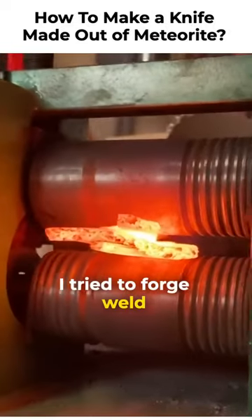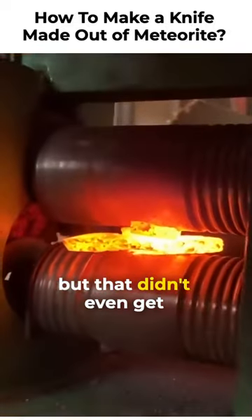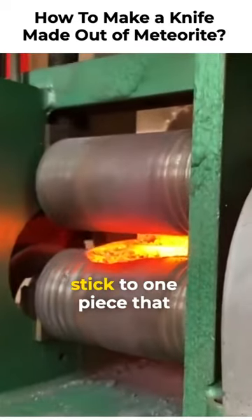I tried to forge weld two of the pieces together to give me more material to work with, but that didn't even get close to working. So we're just gonna stick to using one piece.